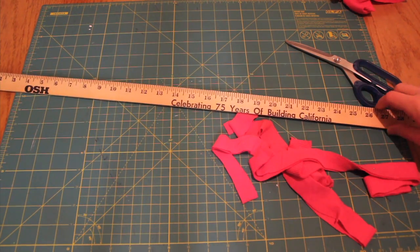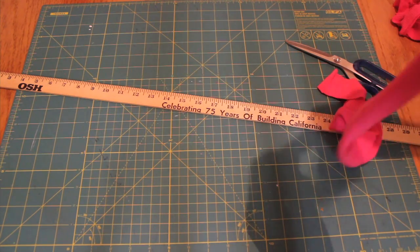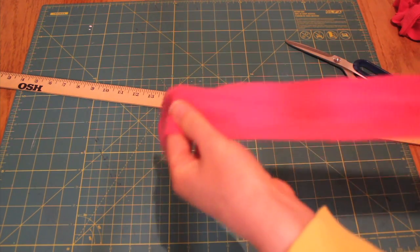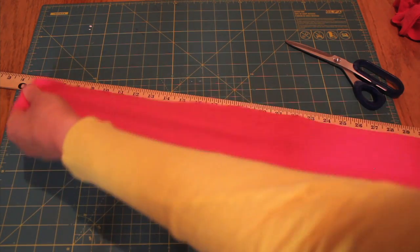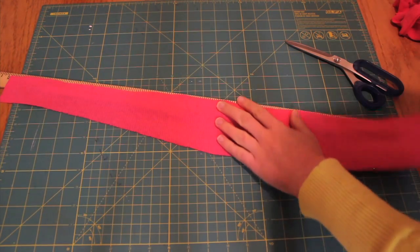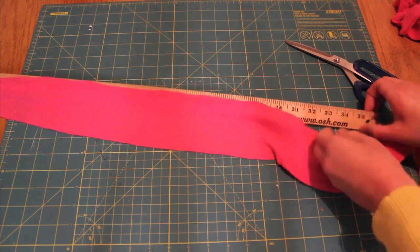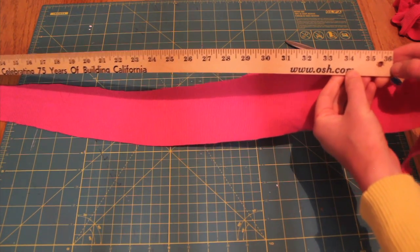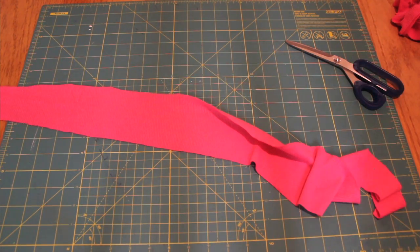Now the reason I have this ruler out here is that for the flower, which is what we're going to work with first — not the 3 small strips we just cut, but for the flower — you want to make sure your piece goes all the way up to the end of a yard. We have 36 inches on here.